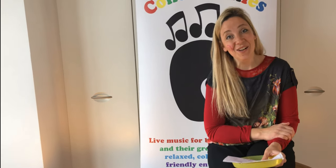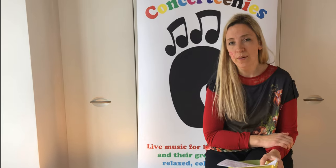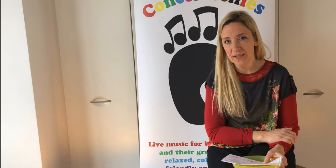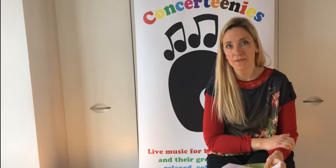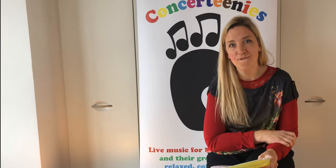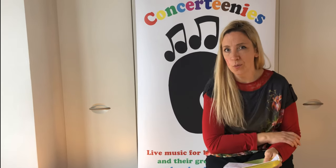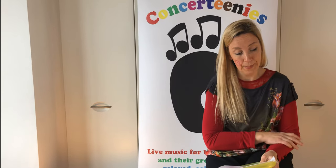Hello, this is a Concertini's activity for you to try at home. We were exploring phonics sounds together and writing little lyrics for a song, thinking about the people in our family and our friends. So grown-ups, you'll probably have to help your children do this. But this is what we made up.